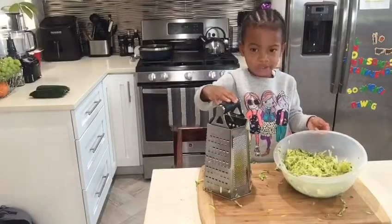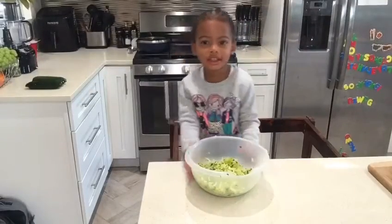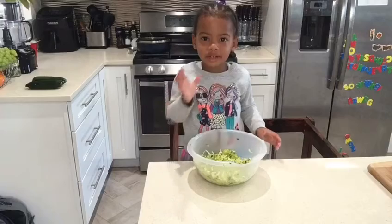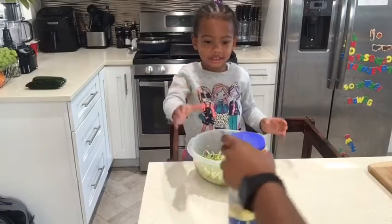Boys and girls, we have enough. Everyone, look at the zucchini. Mama, can I look this up now? Sure. Thank you.